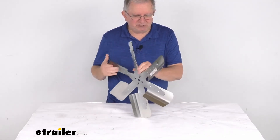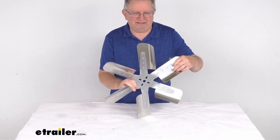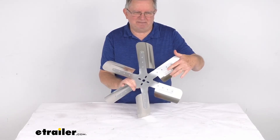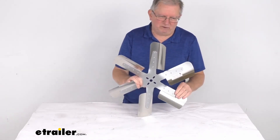If you look on the fan blade right here, there's a label on it. This will indicate that this is the engine mounting side, and it will also have an arrow that will show you the direction of the fan rotation.